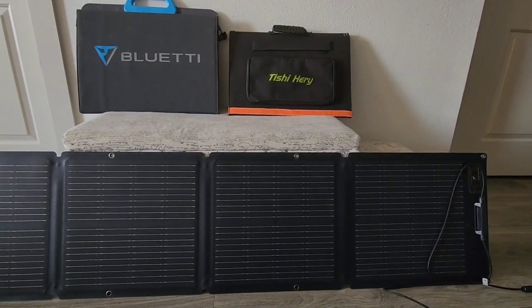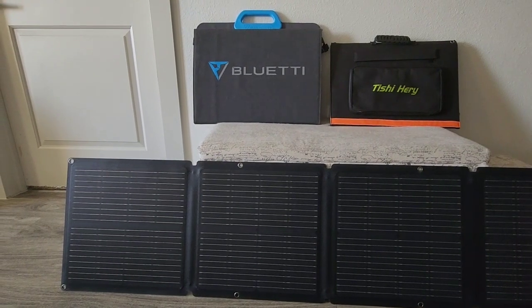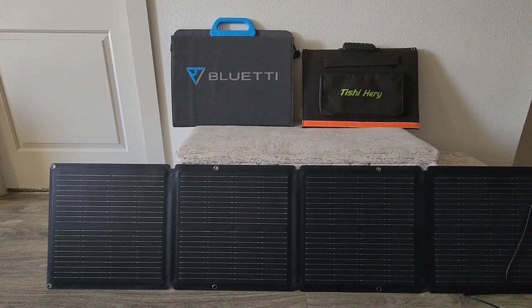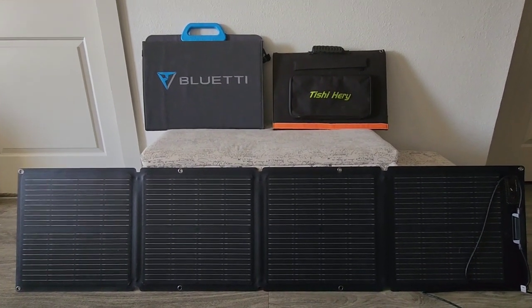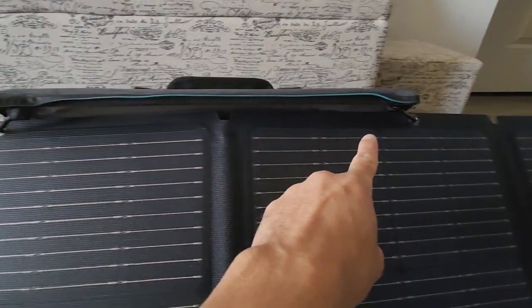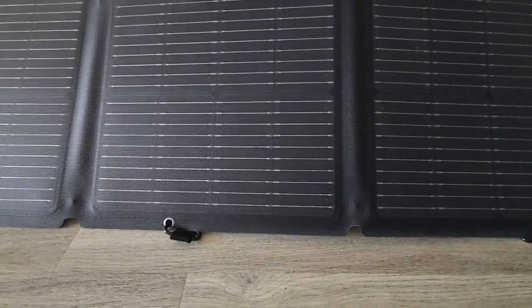Once again, I just want to show you guys what to expect when you open this thing up. It's pretty long, so it's not going to be discreet — it's going to be out there, but I guess it's the same for the other panels. I want to show you guys the cover they use as an attachment to prop it up.